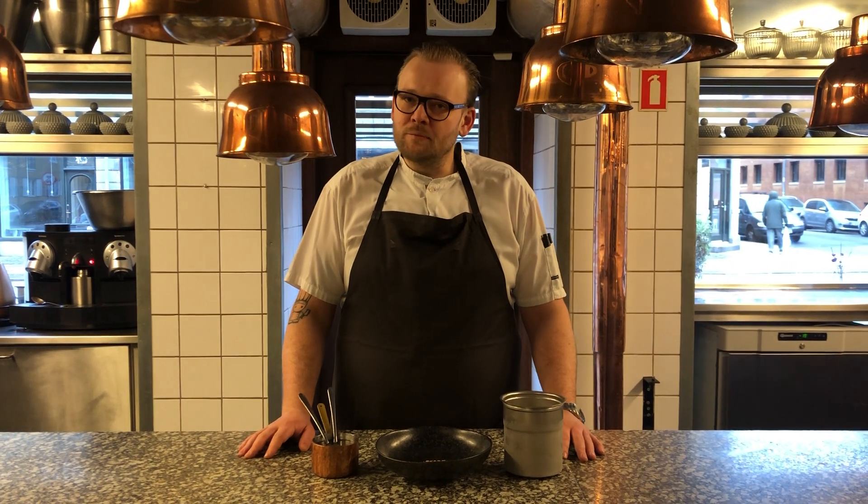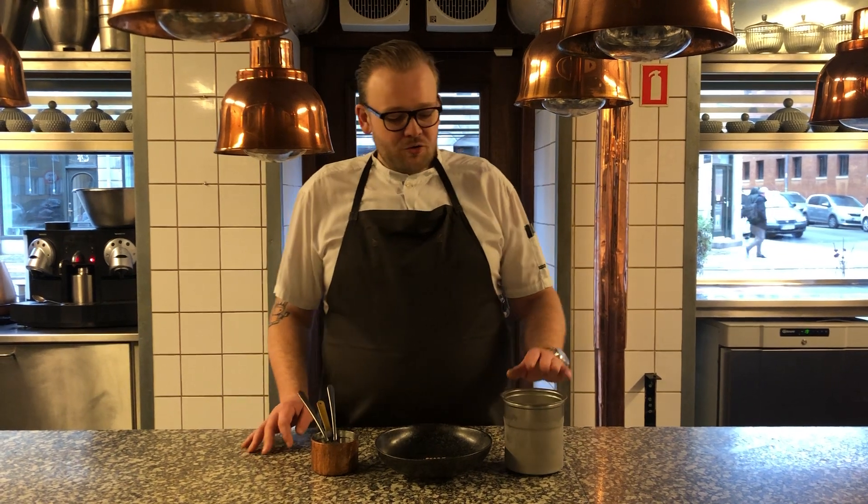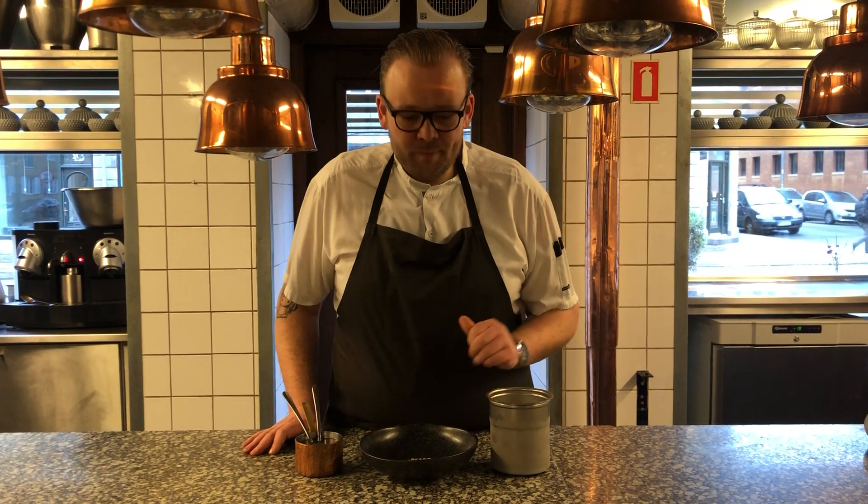Hello, my name is Morten Kohl. I am head chef here at Cockerlyd. Today I will show you how to scoop ice cream like we do it in the restaurant.